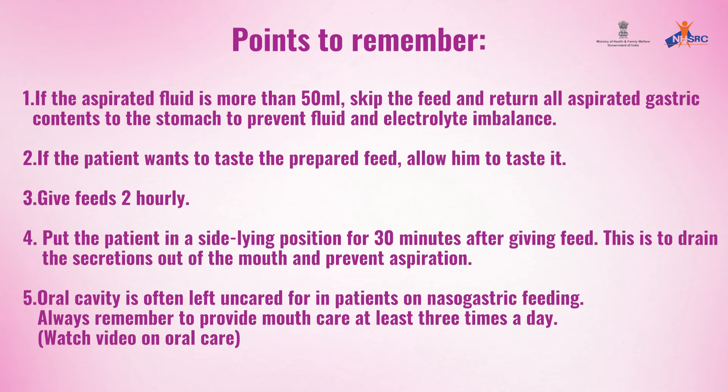Points to remember: if the aspirated fluid is more than 50 ml, skip the feed and return all aspirated gastric contents to the stomach to prevent fluid and electrolyte imbalance. If the patient wants to taste the prepared feed, allow them to taste it. Put the patient in a side-lying position for 30 minutes after giving the feed.